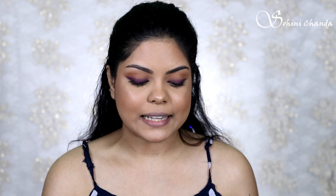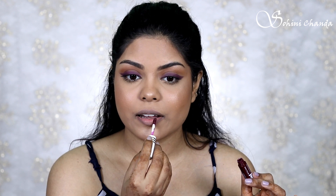The next lip option is the MyGlam Butterlicious Sheer Butter Creamy Matte Lipstick in the shade 'Pause.' It's a beautiful velvety smooth lipstick — very comfortable on the lips, buttery soft, and the pigmentation is very intense. Look at that pigmentation — it's so beautifully pigmented.